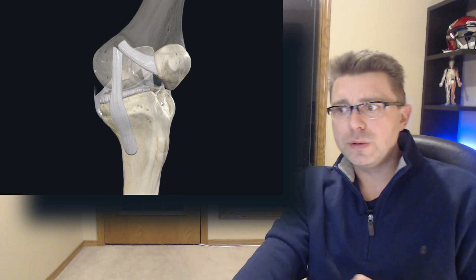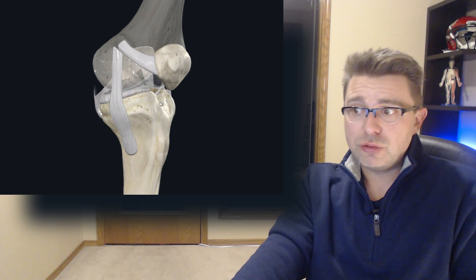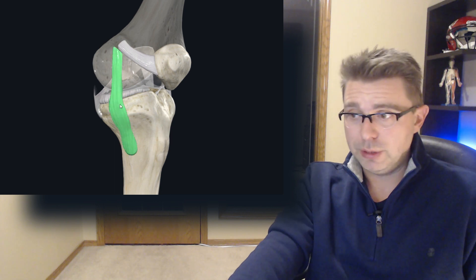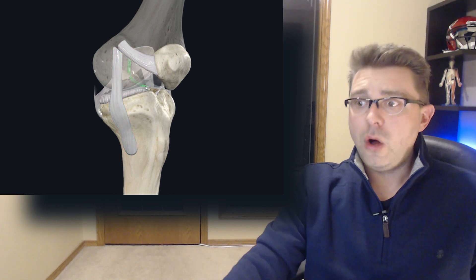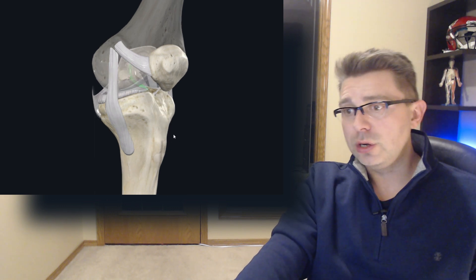But when we apply a force from the outside with your tibia in external rotation, that is going to place stress on your medial collateral ligament and your anterior cruciate ligament, especially when your knee is bending into flexion. Also located between your femur and tibia is your meniscus, which is a smooth section of cartilage.